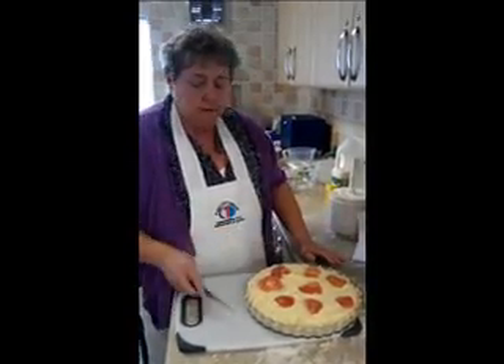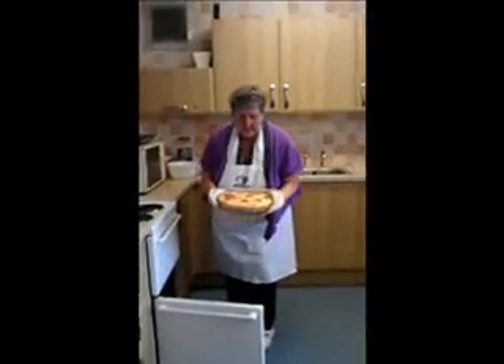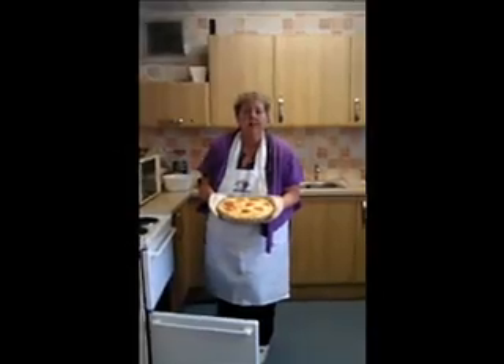Now we're going to put it in the oven just to cook the pastry, because everything else is already cooked — about 30 to 40 minutes. And coming out of the oven is the cheese and potato pie. Looks gorgeous, doesn't it?